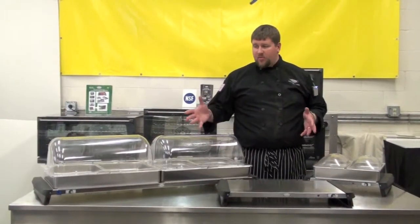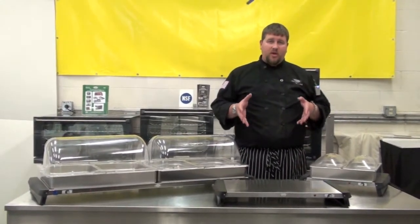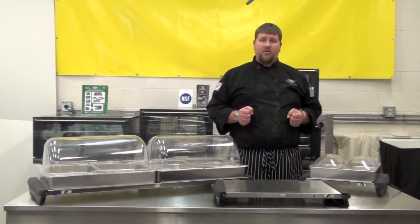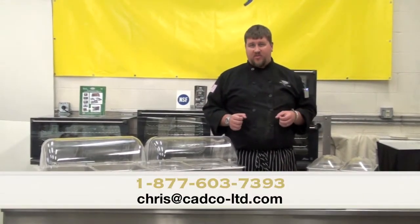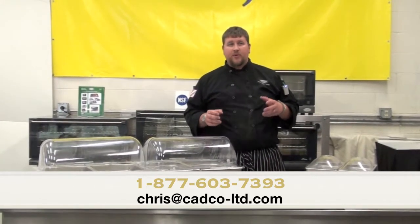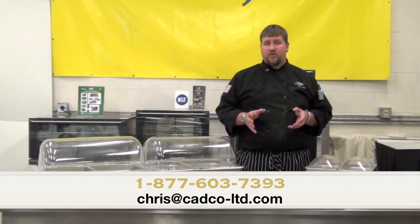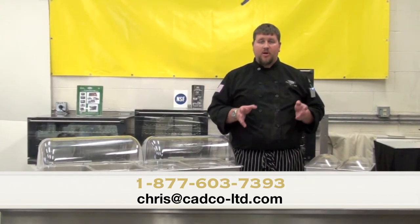As you can see in the multiple setups that I have, our buffet servers and our warming shelves are very versatile. They can be used for a wide range of applications as we previously discussed. So if you have any questions, please feel free to contact us via email or give us a call.